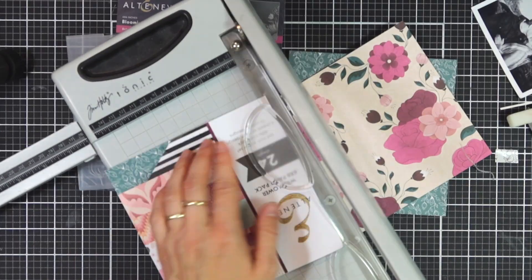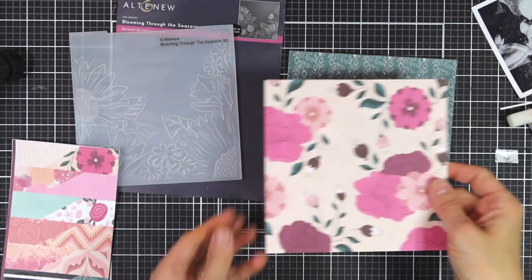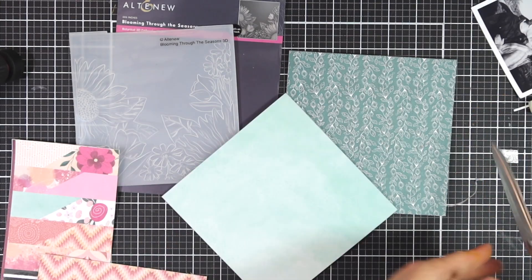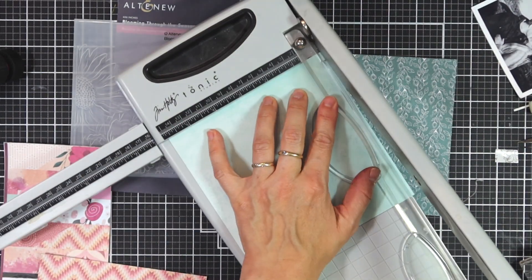I love Altenew's 3D embossing folders and they are my new favorite product to use. I use them quite a lot on cards and a lot less on scrapbook layouts. So today I wanted to show you a quick and easy way you can use them on a scrapbook layout.